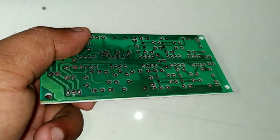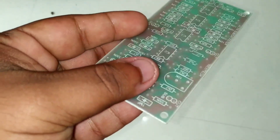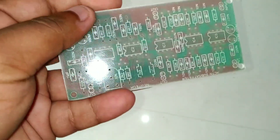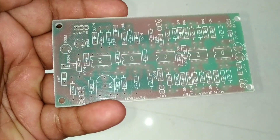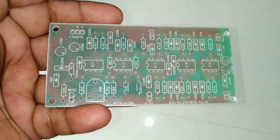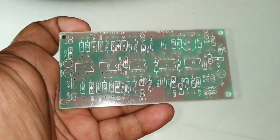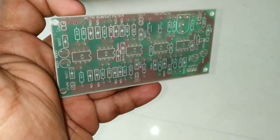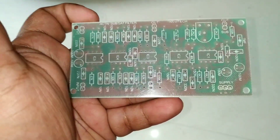The PCB is done with glass and it has printing with the correct names of the components. This board has components available — capacitor, resistor, preset, IC, etc. This board has 5 ICs total — 2 ICs and 3 ICs.